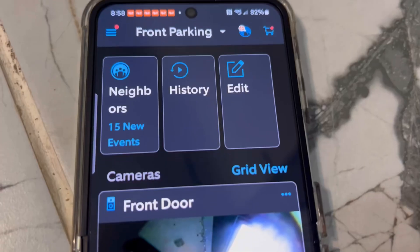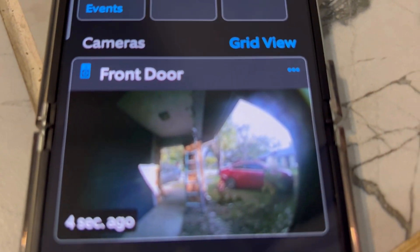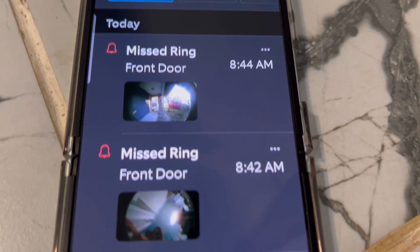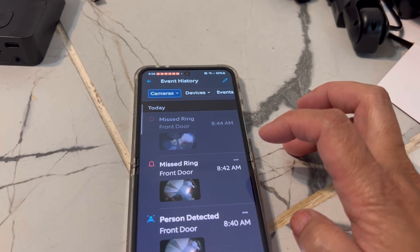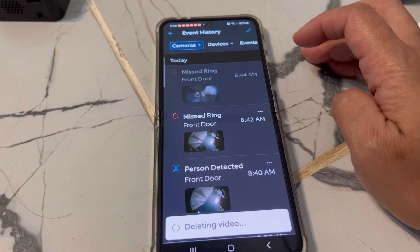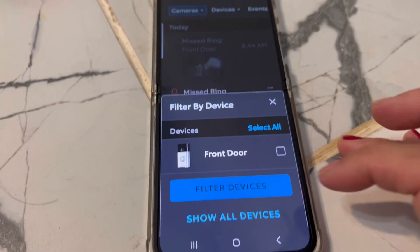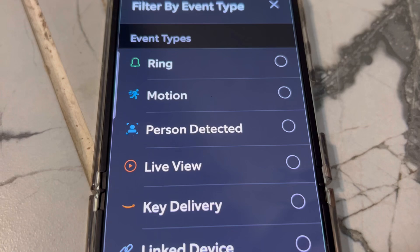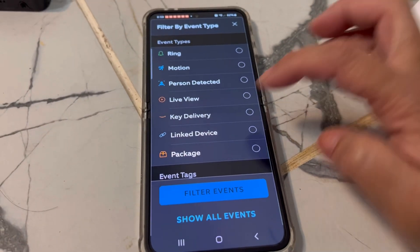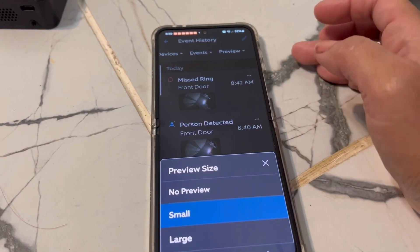I'm showing you the dashboard of the Ring app so you have an idea. It's an overview — you'll see recorded videos if there's movement, and notifications for motion or doorbell if you've set that up. The thing is, you are going to pay monthly. Right now I'm paying $4.99 a month just to record the videos — if someone is at the door or motion is detected, it records right away.